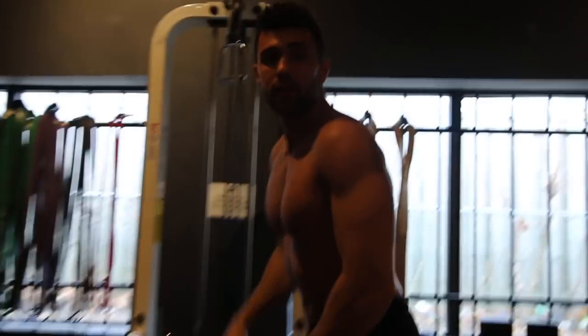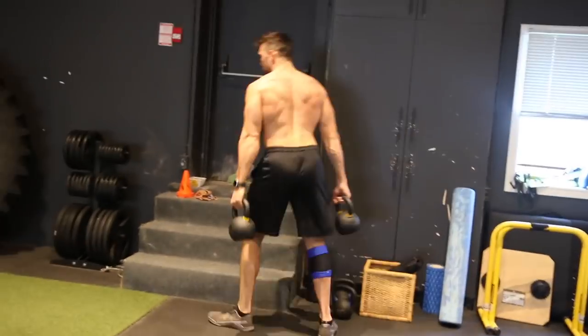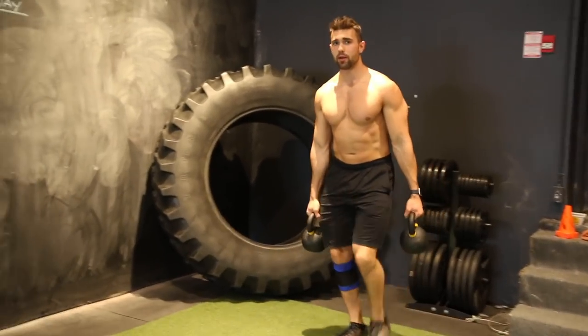This one's interesting — single arm lunges, super weird. Let's do it, come on. It might be a weird superset but it's my legs, we call the play and try things around.